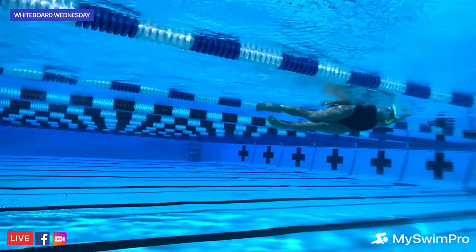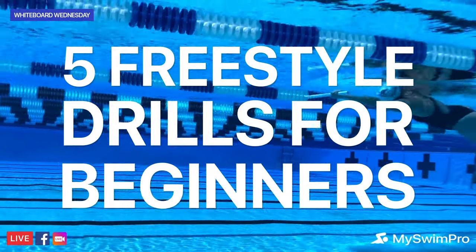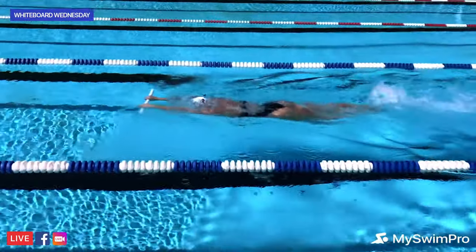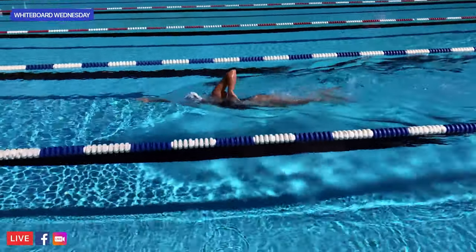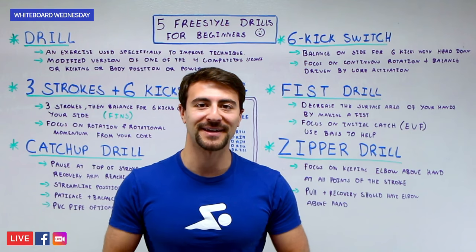Welcome to Whiteboard Wednesday. Today I'm going to share five freestyle drills for beginner swimmers. Whether you're just getting started or you've been swimming for years, one of the most important things you can do on a daily basis is focus on your technique — it'll make you swim faster, help you get a better workout in, burn more calories, help prevent injury, and most importantly, have more fun.